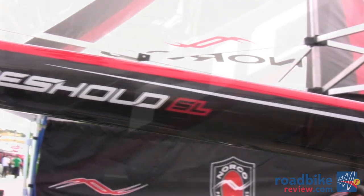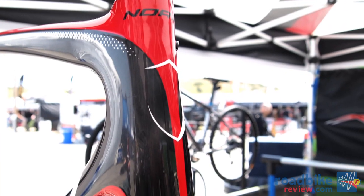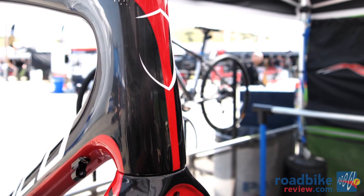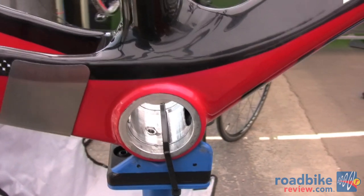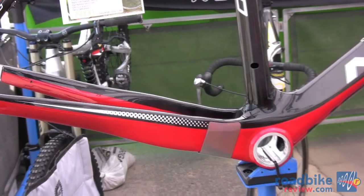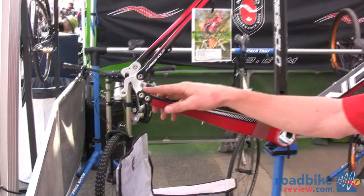It's also using a few different technologies such as the tapered steer tube, a BB30 bottom bracket, and we've integrated a new plate for chain suck. It's also using a replaceable dropout.